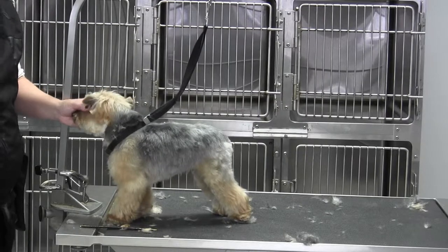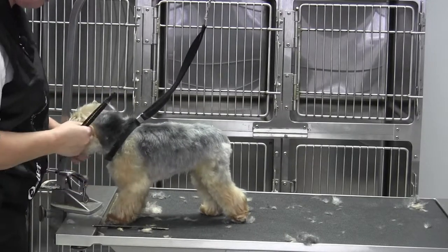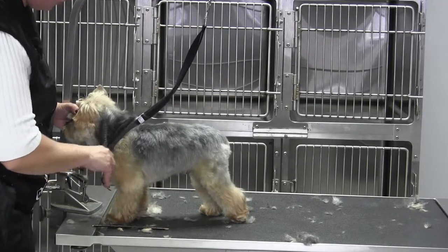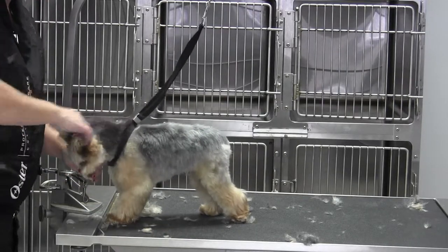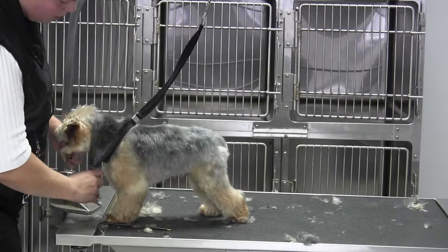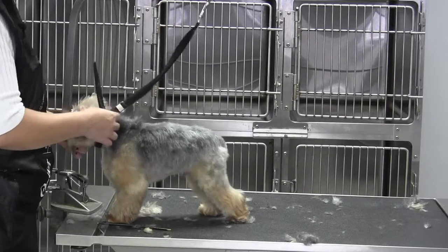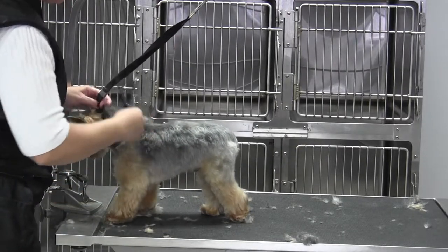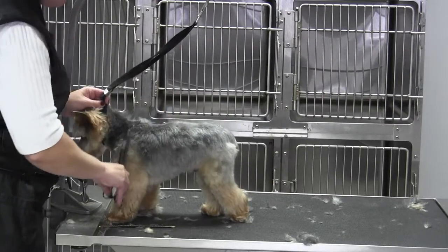Then I'm going to take some sort of blending shear, preferably the 26-tooth blender, but if you don't have it, the 45 will work too — it just takes longer to get there. What I'm doing is blending this in because we left the neck a little bit longer because he dipped so low in his shoulder. So I'm going to blend the back of the head first, then lift this lead, keep it tight, and blend in over the shoulders.